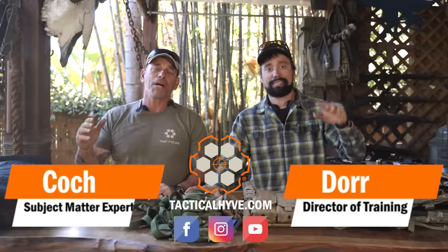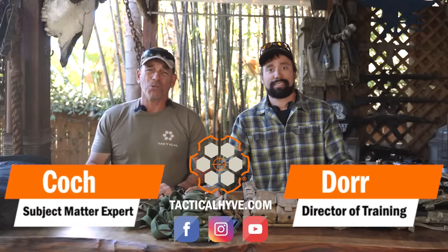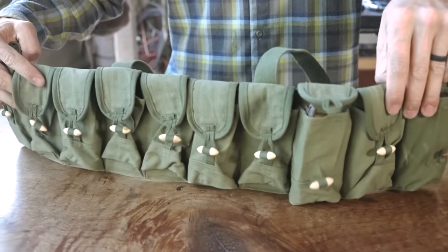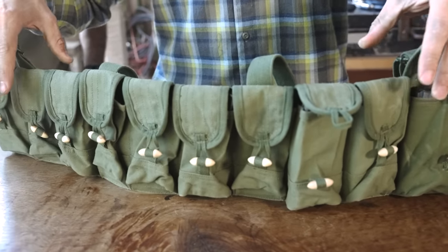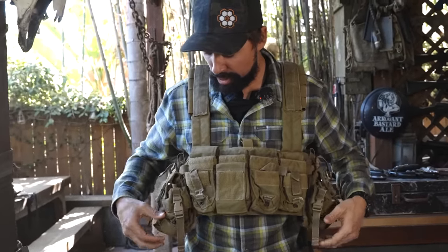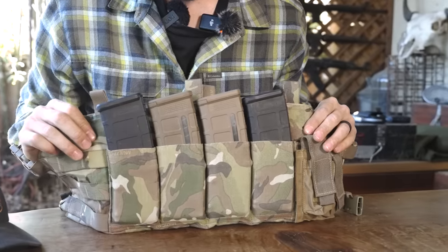Hey, it's Coach Indore with Tactical Hive, and today we're going to talk about our series on the evolution of gear. Today's subject is going to be the chest rig. We're going to start with the very humble beginnings of the early Cold War ChiCom rigs and work our way through what we used during our careers and a little bit of what they've got in the present to offer.